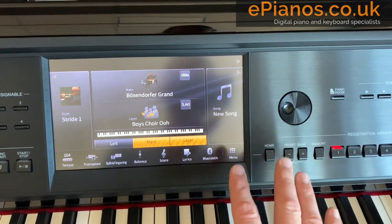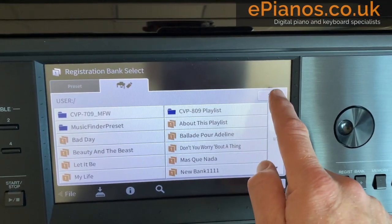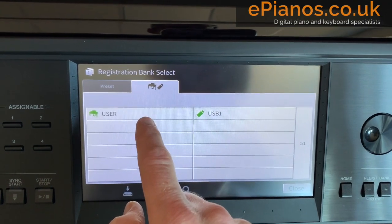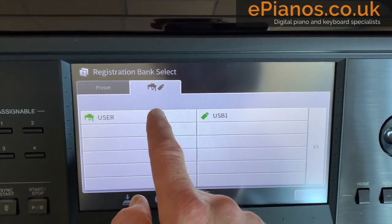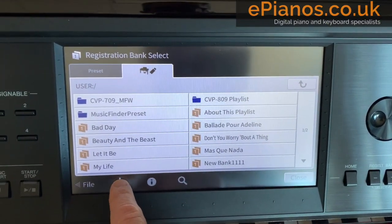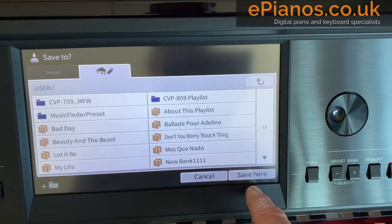If we want to go further and save it permanently on the piano, this is how we do it. Press Regist Bank plus and minus together — that's the easiest way. Now I always recommend, if you see that arrow just there, press it and keep pressing it until it disappears, because eventually you'll come back to this page where you'll see User here, and possibly USB1 if you've got a stick plugged in. User is the place you want to go into, and to save your settings it's this little symbol here — which I presume is an arrow pointing down to a hard disk. This means save, so we press that and it then says where do you want to save it. I can move to a different folder or go into one of the existing folders, but I just want to save it in this directory here, so press save.